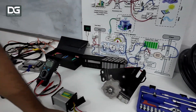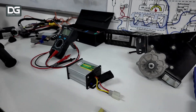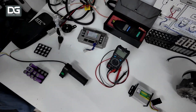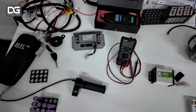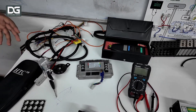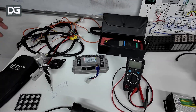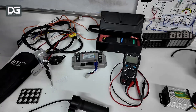Apart from that, we have a tester kit and all the equipment required for a two-wheeler or three-wheeler for assembling and understanding the wiring harness. We have a complete wire harness of an electric two-wheeler and three-wheeler through which we tell our students how to understand the complete wire harnessing process of an electric vehicle.